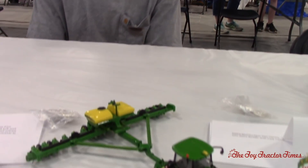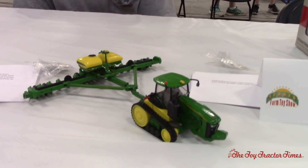Toy Tractor Times is at the 2019 Summer Farm Toy Show in Dyersville, Iowa. We're visiting here with Eric Poplars. Eric, you got some great pieces here. I just found out you're from Western New York where I grew up as well, and now you're living out in Omaha. We've got some great pieces here — I really noticed just going by your tractor and planter setup. What can you tell me about this?